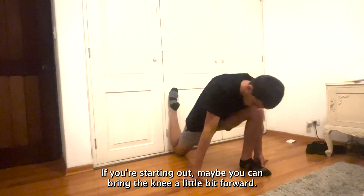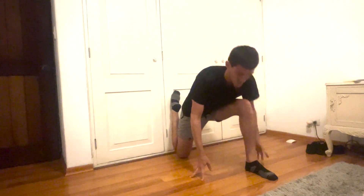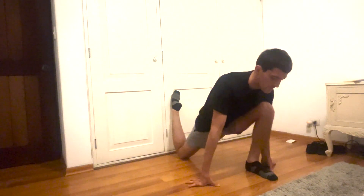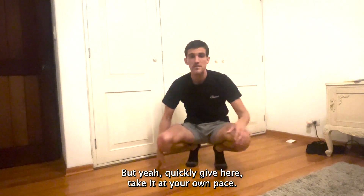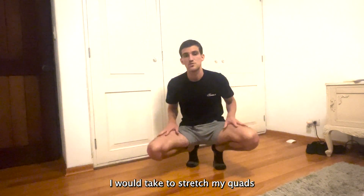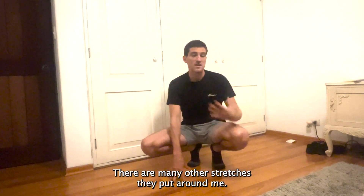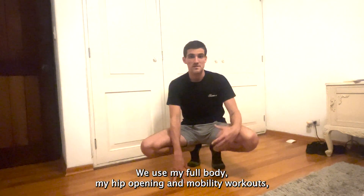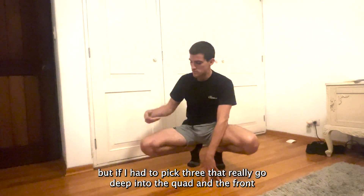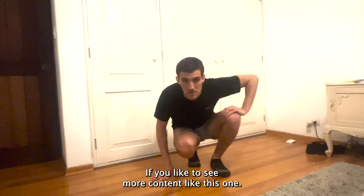If you're starting out, maybe you can bring the knee a little bit forward — that way it's not as intense, the leg has a little bit more room and you can balance yourself. Those are the three stretches I would pick to stretch my quads and hip flexors. There are many other stretches in my full body, hip opening, and mobility workout videos, but if I had to take three that really go deep into the quad and the front hip flexor, those would be the ones. Follow Mauricio Move if you'd like to see more content like this.